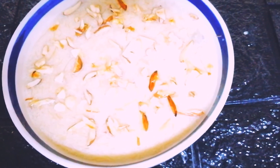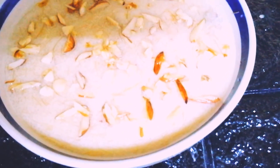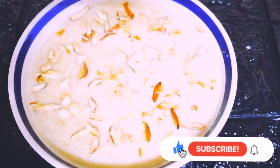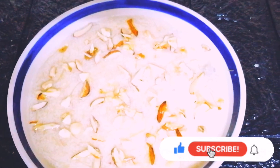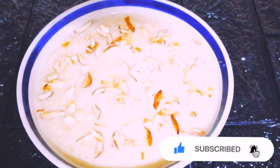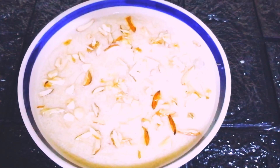Do try this recipe at home and send me your valuable feedback. Please do like, share, and subscribe to my channel, and don't forget to press the bell icon for more updates. The ingredients are given in the description box below — do check it out. Thank you all for watching!